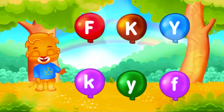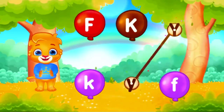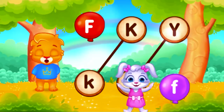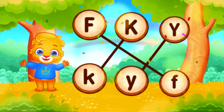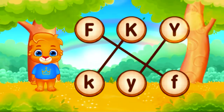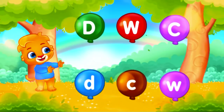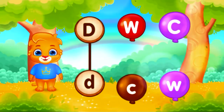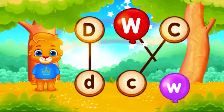Match the same letter. Y. Match the same letter. Well done! W! W!